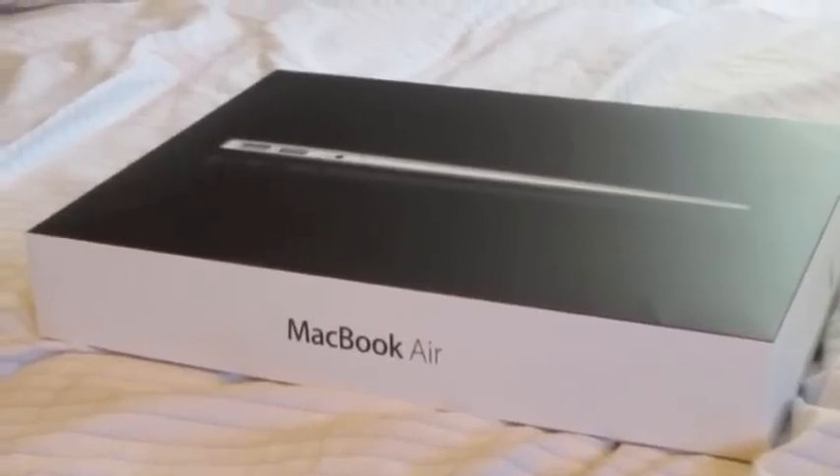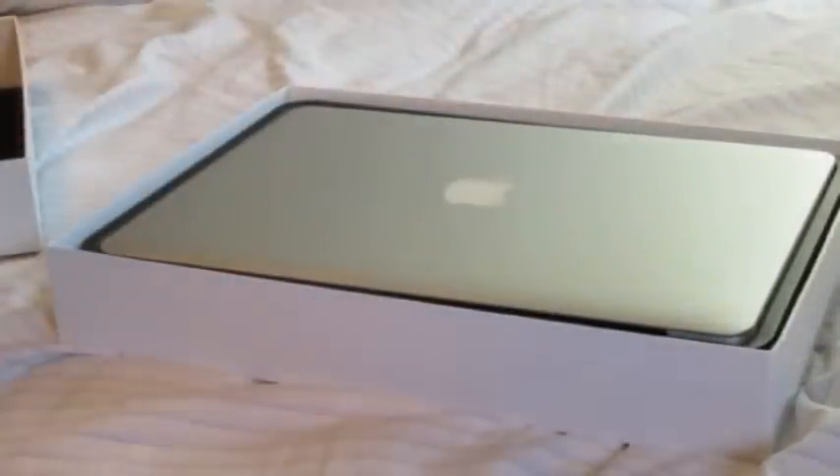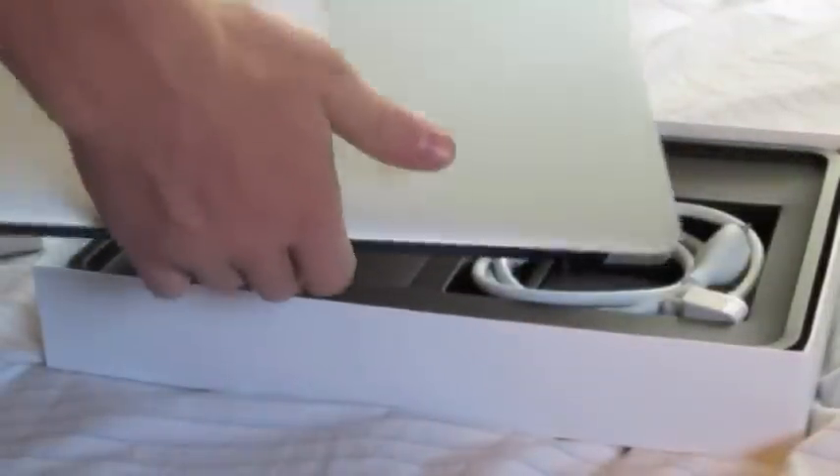Oh my god, here it is, so exciting. The plastic's already up. Oh my god, there it is. Basically, the first thing you notice is that it is bloody gorgeous.